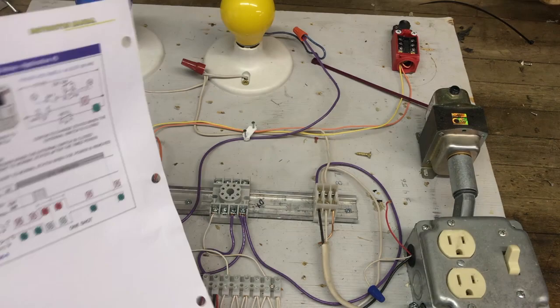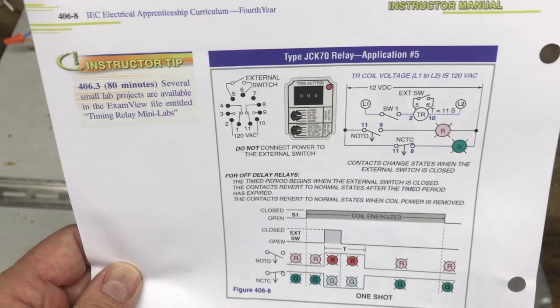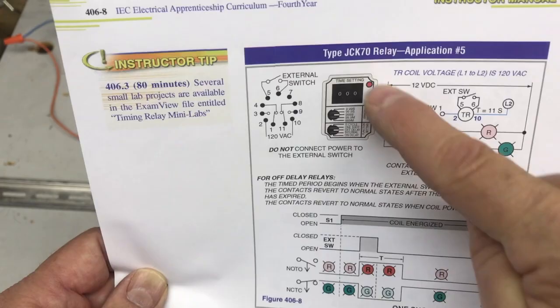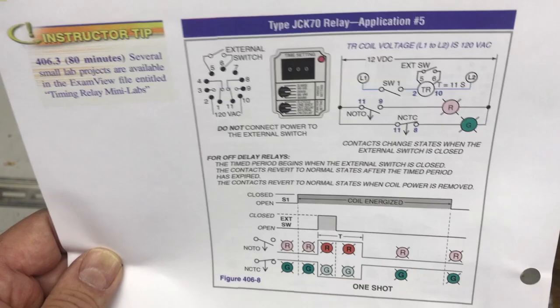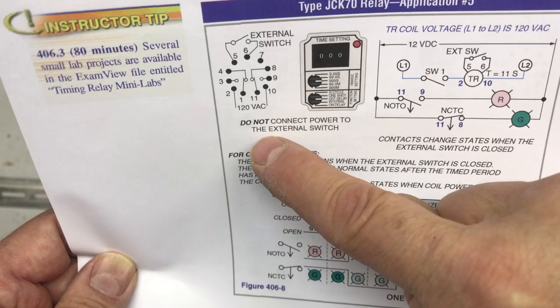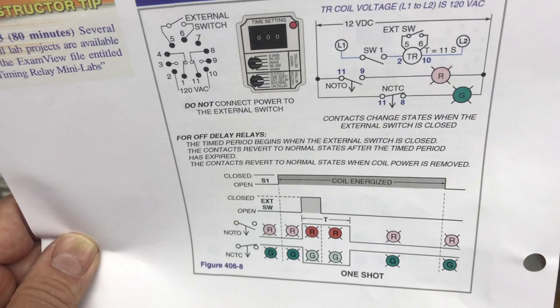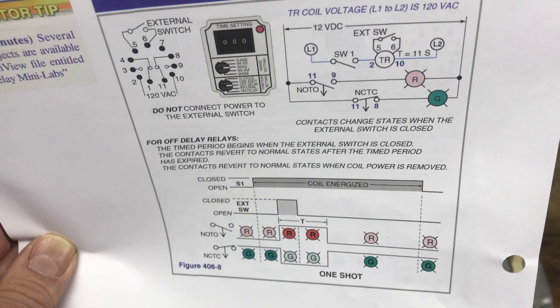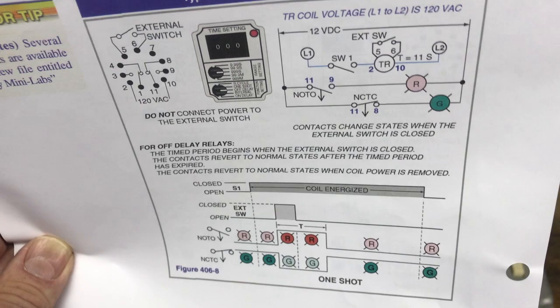The next relay we're going to talk about is the one-shot — this is the cheat sheet for it from lesson 406-8. In the previous video I wasn't using the exact relay shown, and similarly here I don't have that one on hand, but I have a relay I can configure for a one-shot. The difference between the one-shot and the off delay: they both use an external switch, and you still must not connect power to it. But the key difference is — the off delay contacts change state when the external switch is opened, while the one-shot contacts change state when the external switch is closed.